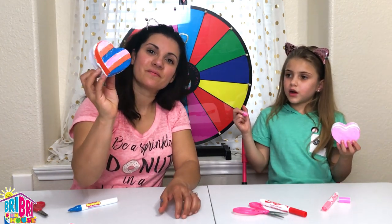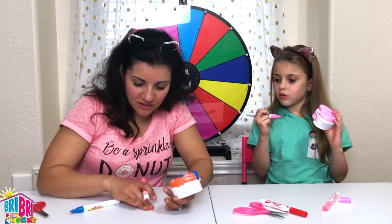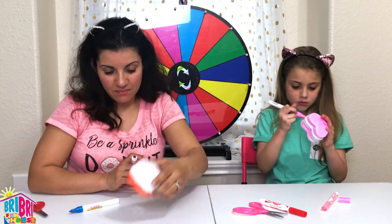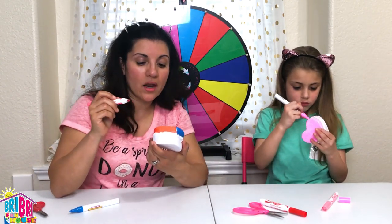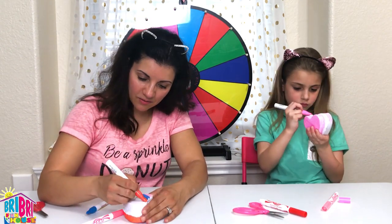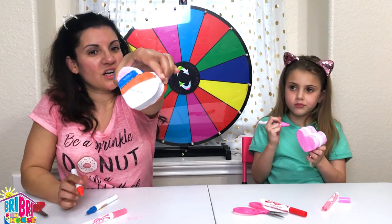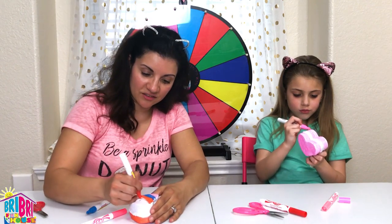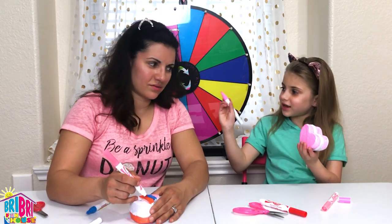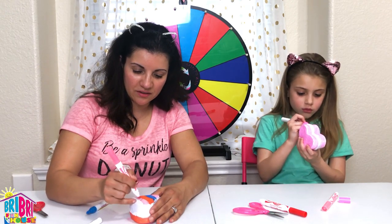I'm gonna flip it to the other side and do a design on the other side. Maybe some more pink? It looks like the paint markers dried, but not my pink marker - the pink marker is staying more wet for a longer period of time, it doesn't dry as fast on this foam material. I just discovered something - this is really an orange! I spun red because it looks red, but once you start painting it on the white foam it's definitely orange. And mine is turning orange too, but it's really pink - it's very pretty.